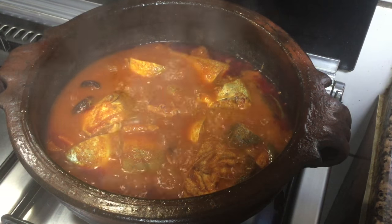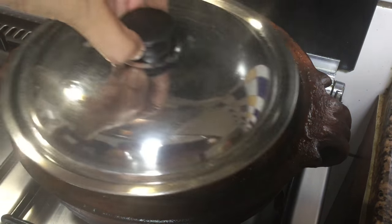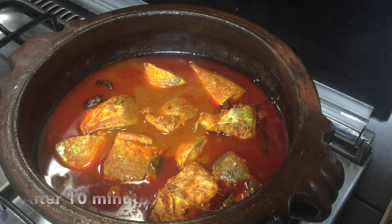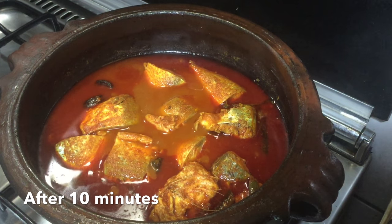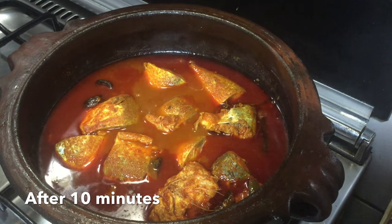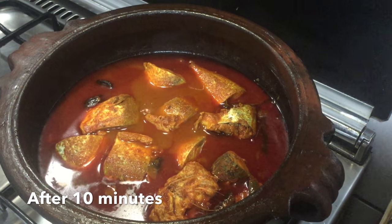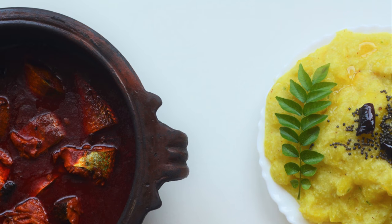The curry is ready. The curry is ready for 10 minutes. The taste is ready. It's a good thing to do with the meat.